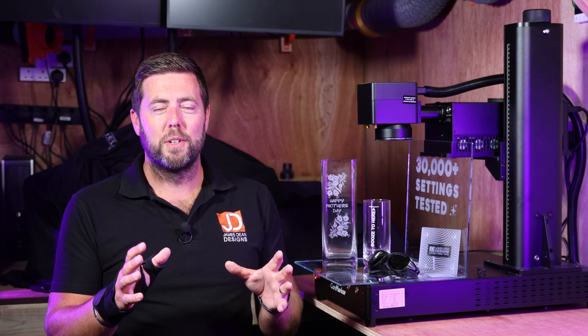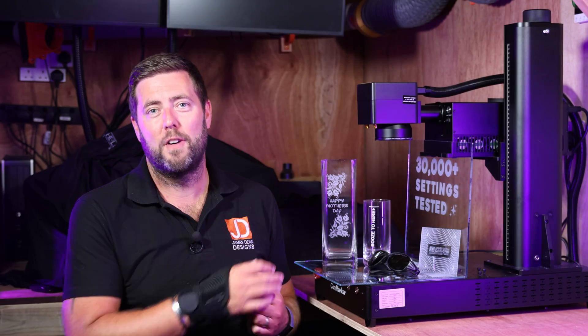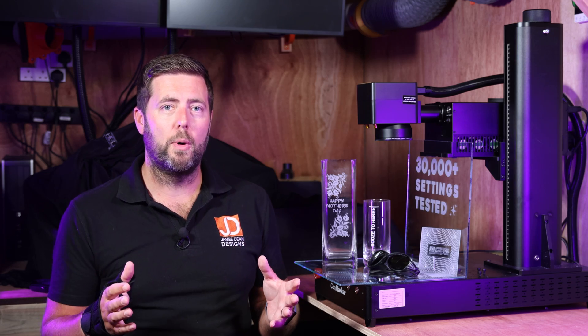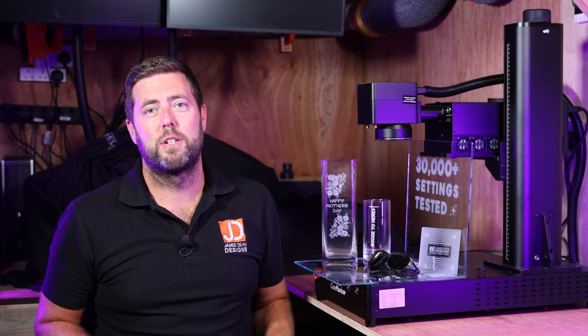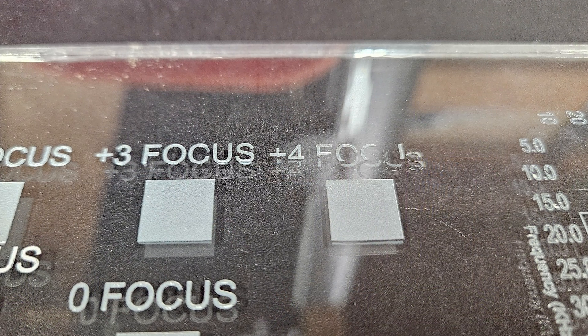The final variable I was looking at was the focus. The best results were when the laser was at its correct focal distance — the right distance from the material. There was an operating window of around plus or minus two millimetres in terms of being out of focus, so if your laser is not perfectly set, it should still work. This is also important for cylindrical items without a rotary, because the operating window at the top of that cylinder should be slightly wider. However, once I went three or four millimetres out of focus, the results started to get patchy.